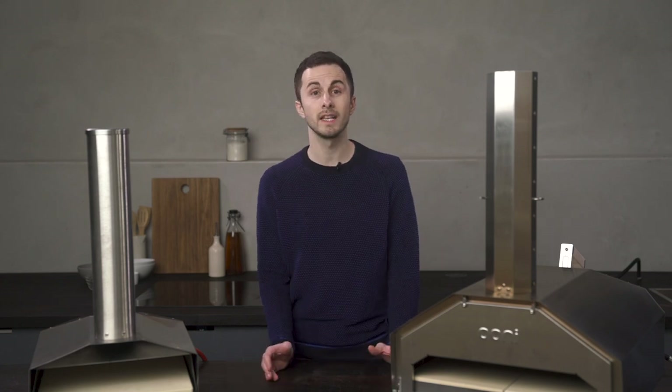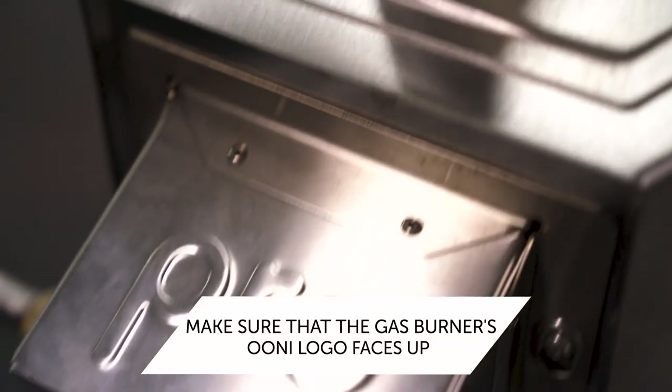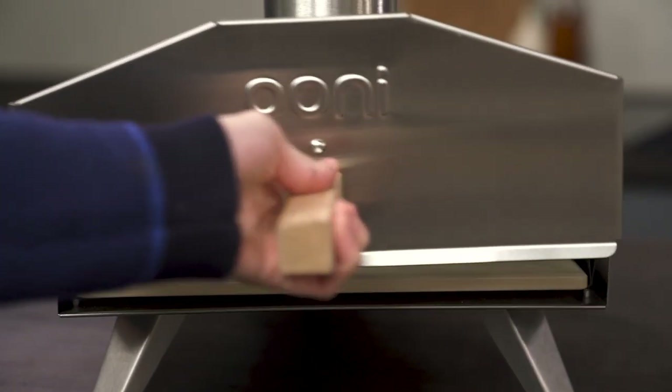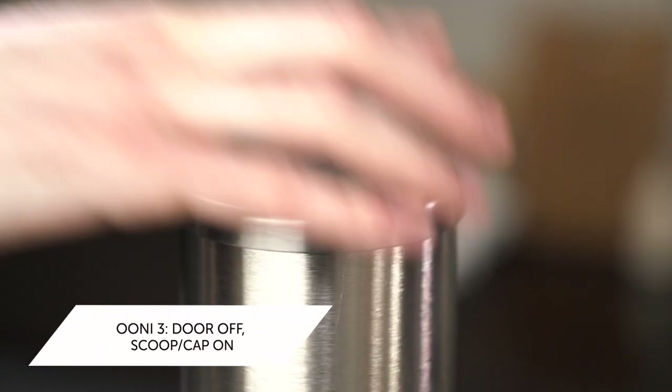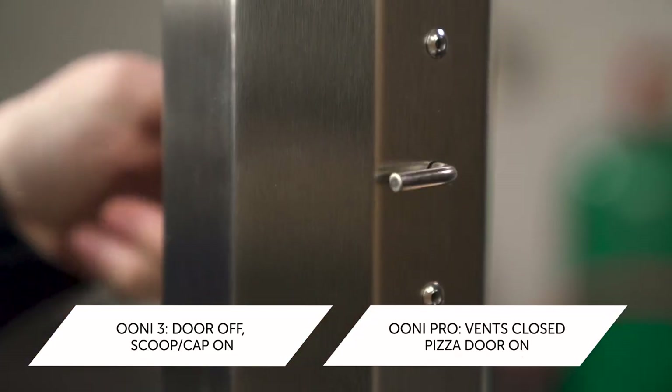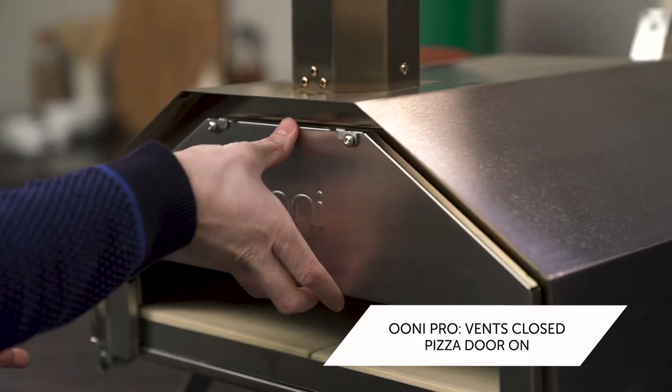Now we'll look at your oven and your setup. First, check that your gas burner is assembled the correct way — you want to see the logo facing upwards. For Ooni 3, we're going to work with the door off and the chimney cap on. For Ooni Pro, we're going to have the vents closed and use the pizza door. Now we're ready for ignition.